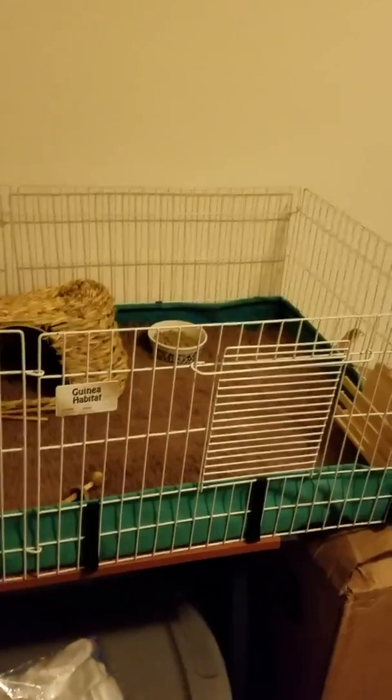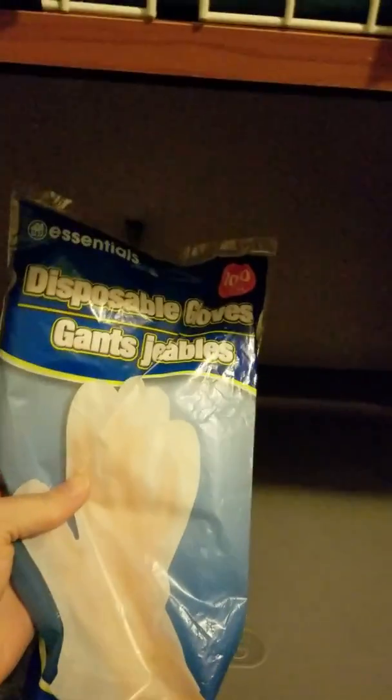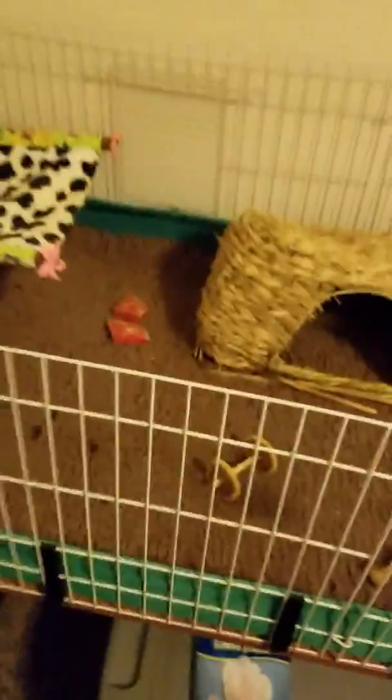So this is the best setup we've found so far. It works amazingly well and it's super easy to clean. I use plastic gloves which I got from Dollar Tree — there's 100 in there and you probably won't run out for a long time. I use those to spot clean the cage and pick up their little poopies.